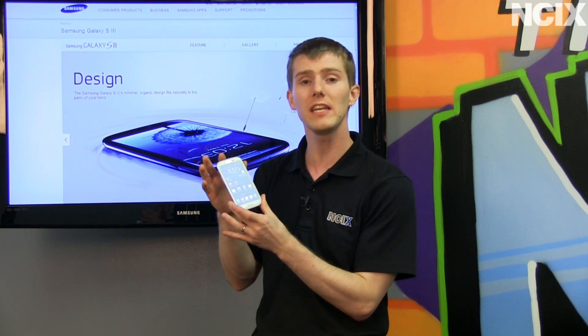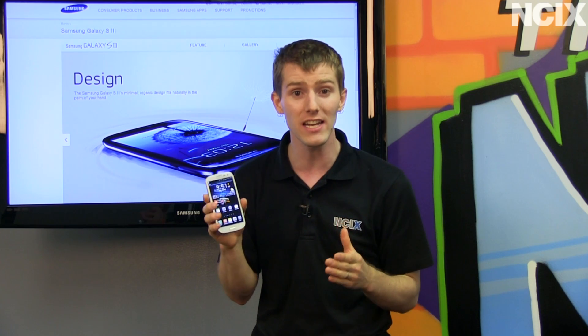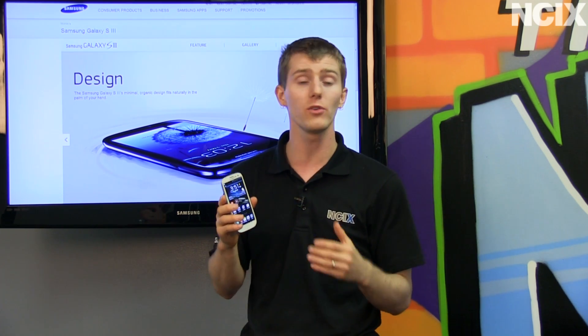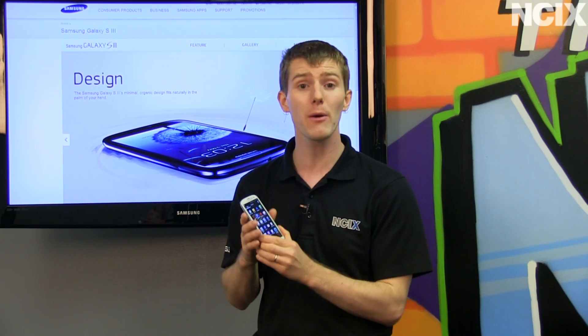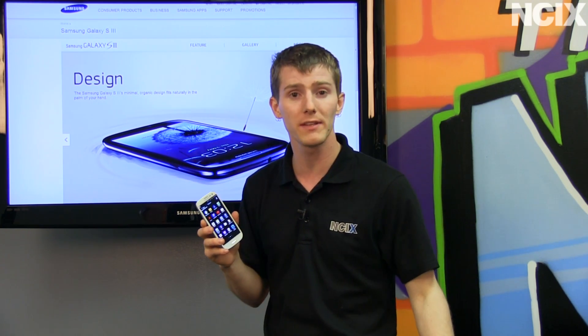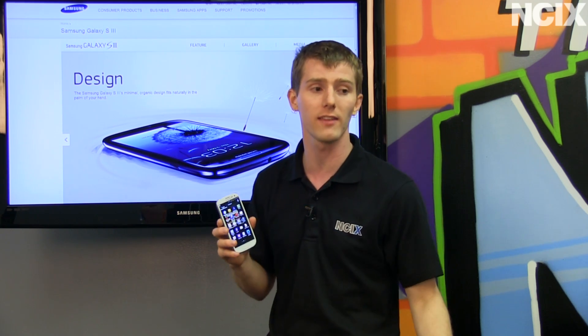It also has a 1280x720 HD AMOLED screen, which gives you a number of advantages including response time, contrast, power savings, as well as much better performance than an LCD screen in direct sunlight.